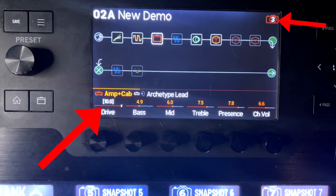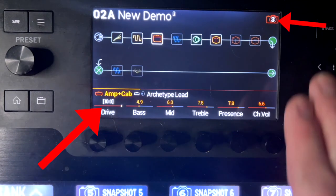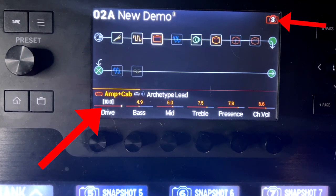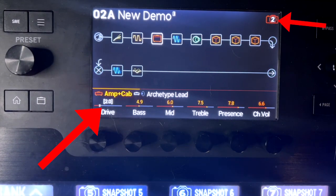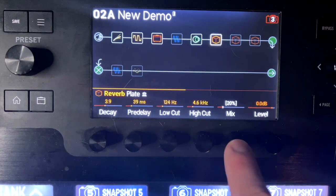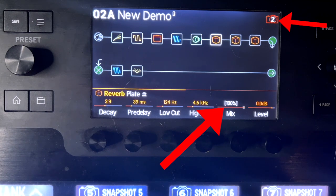So now when I switch between snapshot two and snapshot three, it still turns on and off those effects, but it also changes the parameter of the drive of my amp — it's on two on snapshot two, it's on 10 on snapshot three. And it also changes the mix of the reverb from 100 on snapshot two to 20 on snapshot three. That's how you save each of the parameters.